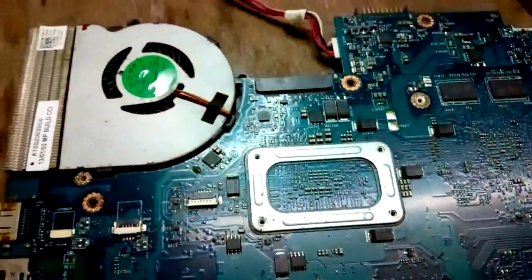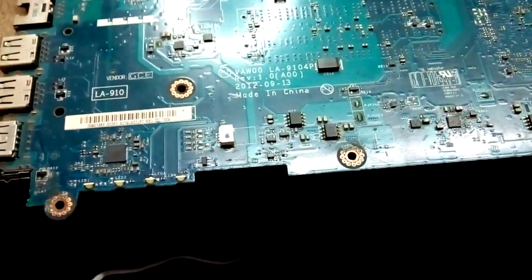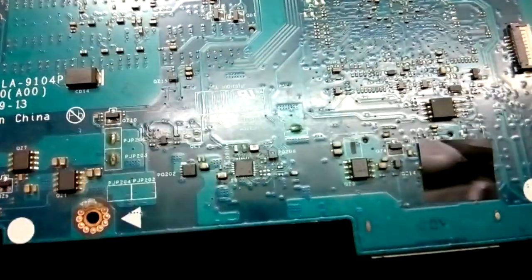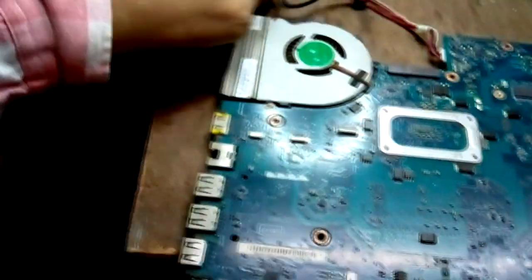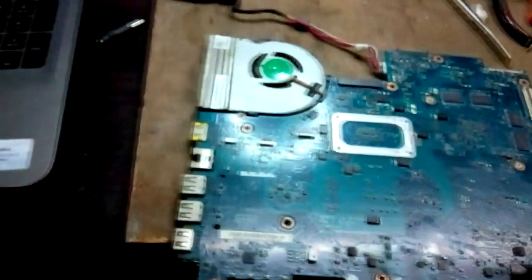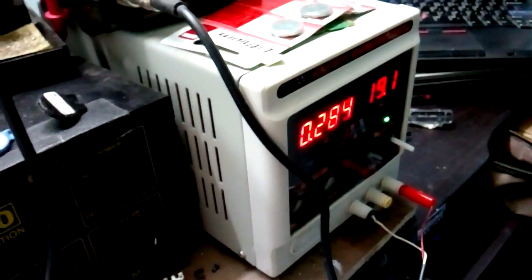Hello guys, this is Yeshan Agarwal from Leftoprofix.com. Today I have this motherboard which is 9104P and 3521. When I got this motherboard it was rusting inside of the IC. I cleaned it and when I put the adapter on this laptop, it is showing 0.283A.